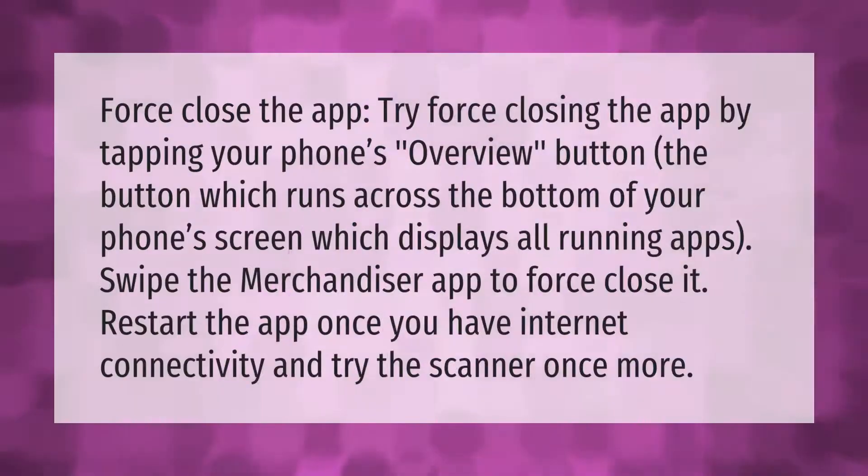Force close the app by tapping your phone's Overview button — the button which runs across the bottom of your phone's screen which displays all running apps. Swipe the Merchandiser app to force-close it. Restart the app once you have internet connectivity and try the scanner once more.